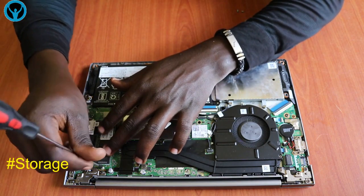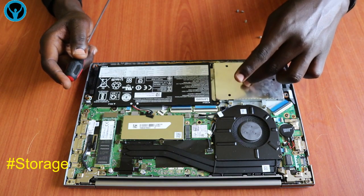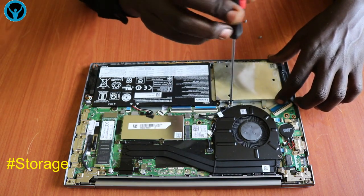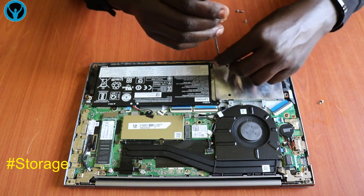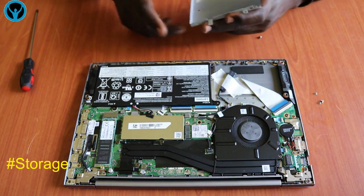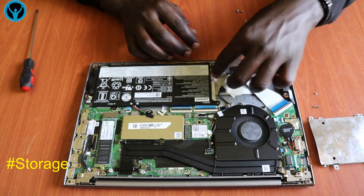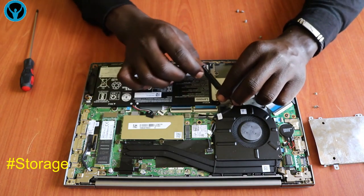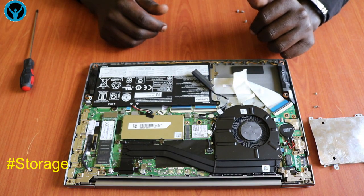In case we want to upgrade or get a new hard drive, or if we're using an HDD type, it has a position here. Let's try to open it up and see what's inside. It has three screws here, and this is where the HDD sits. It has a connector port connected directly to the motherboard — this is the HDD connecting slot.